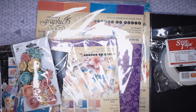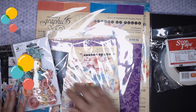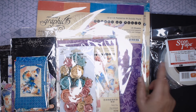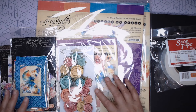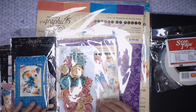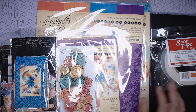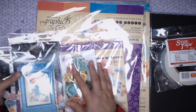Hi everyone, this is Debbie from Project 39 Minneapolis, and I want to show you a haul that I got from Country Craft Creations. I was in Utah for a retreat — there's another video on that, check my last video or a couple of videos back. Country Craft Creations is a scrapbooking store based in Utah. They also produce their own paper. Go check out countrycraftcreations.com for more information on all the things they carry, retreats, and all sorts of things.